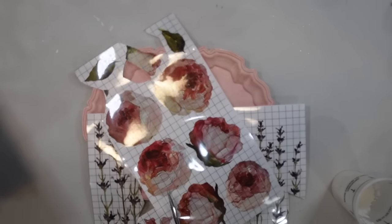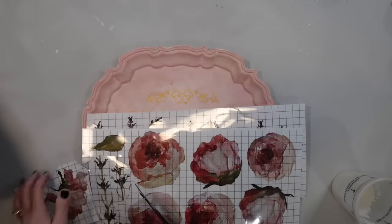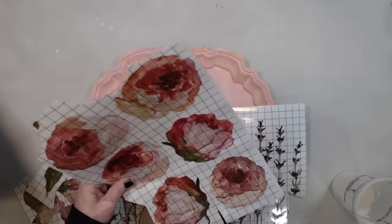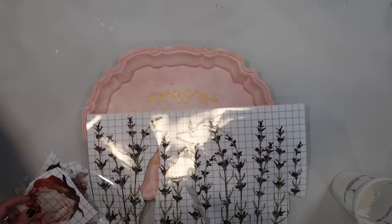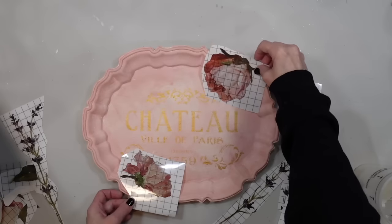You guys know my signature is dark and moody, but I too love this type of aesthetic. Even if it's not something I decorate with, I still appreciate so many different kinds of art and home decor and designs and styles. I consider myself more eclectic when it comes to the types of styles I love to create. So we're just going to put some of these transfers on here.